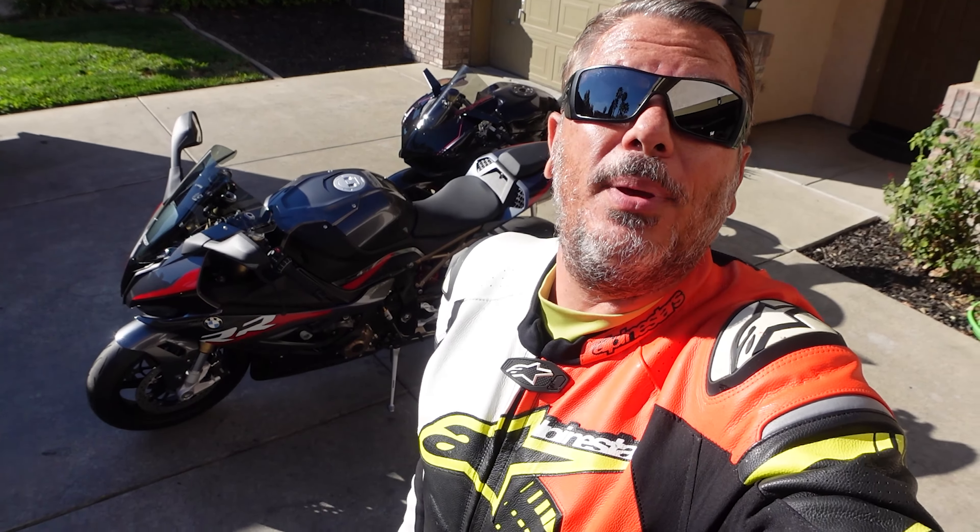The all-new 2022 BMW S1000RR. We are ready for our very first ride. This video will be a little bit of controversy. You can ask a thousand people and a thousand people will give you a thousand different answers.